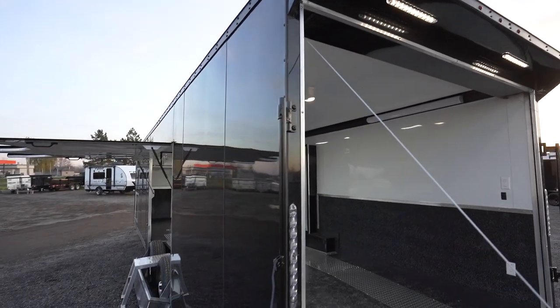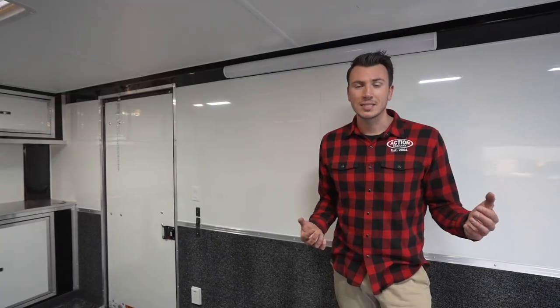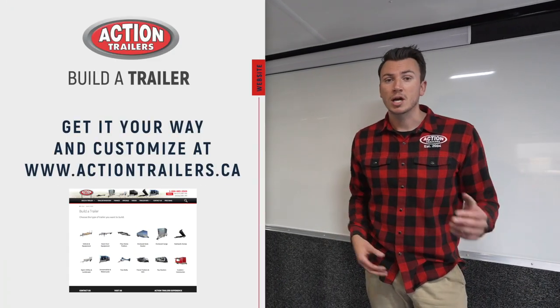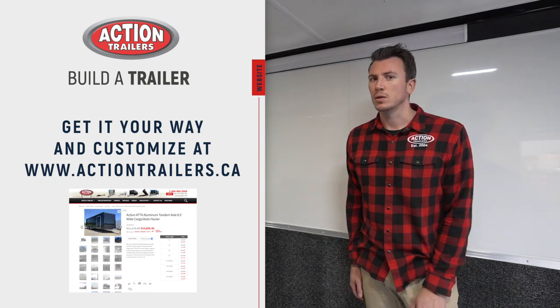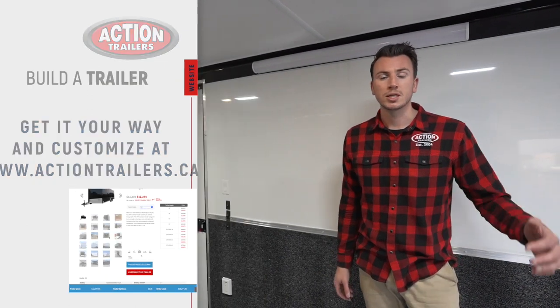Again, you can customize it, whatever you want to do. You can go on actiontrailers.ca, build a trailer, check out more features and specs, or better yet, come to the dealership. But today I just wanted to give you a quick look into this new 30-foot Pro Stock Series we've got in stock.